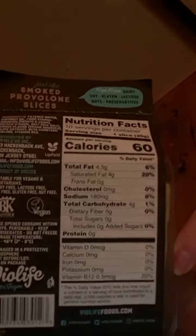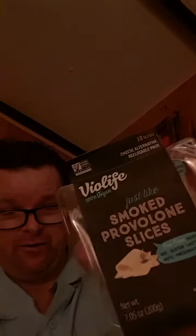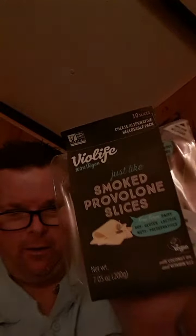I tried the Veolife 100% vegan smoked provolone slices — it's free of all that. I was predicting this would have a better taste than the cheddar slices, and it does. This tastes exactly like provolone. It's firm, and right here, this part right here is where you get cheese. This is what it looks like.